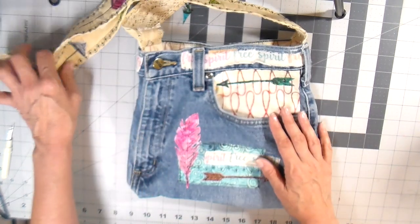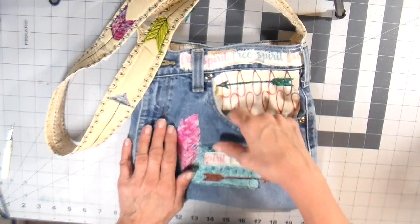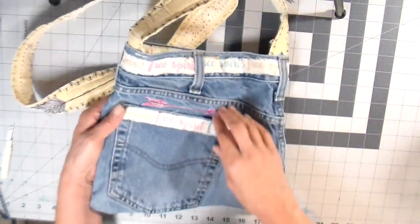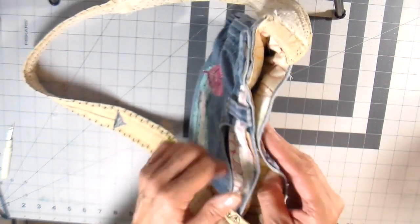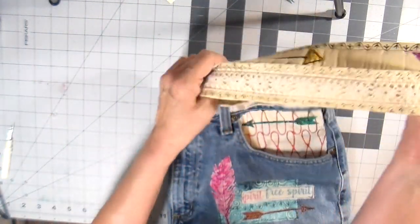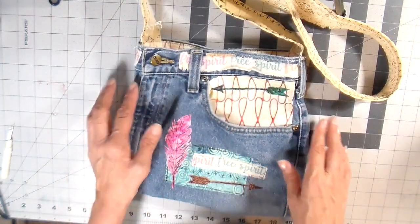The project that I actually completed and filmed for you is this denim bag. This is made from a thrifted pair of denim jeans. You can use the front pocket and also the back pocket. It is fully lined and closes with a magnetic snap and has a strap that can be worn across body. So let's get started.